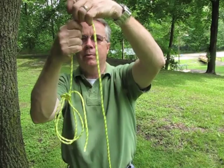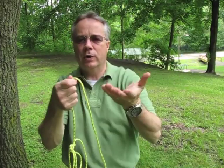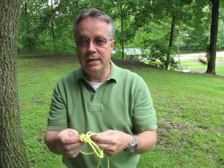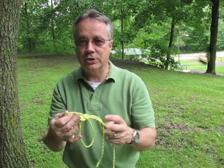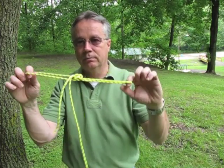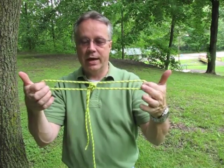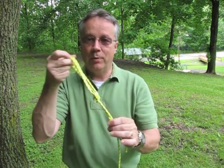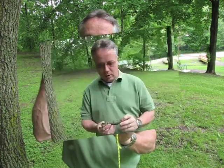Once tight, you have two loops — once you lower that down, somebody could slide their legs in and they'd be supported while you use whatever means to pull them up or get them out of the situation. You could also use this as multiple anchor points for climbing or rappelling. That's bowline on a bight — I hope you find it as useful as I do.